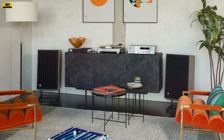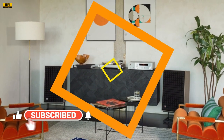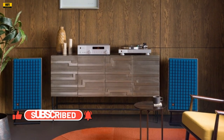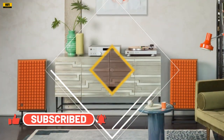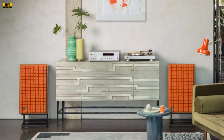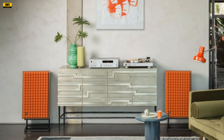In conclusion, the JBL L100 Classic MK2 speakers stand as a testament to the enduring legacy of the original L100 series. The marriage of vintage design and modern technology results in a speaker that not only pays homage to its iconic predecessor but also pushes the boundaries of audio excellence. With a rich history, enhanced performance package, and meticulous design considerations, the L100 Classic MK2 reaffirms JBL's commitment to delivering an unparalleled auditory journey.